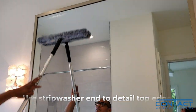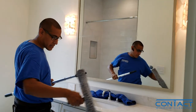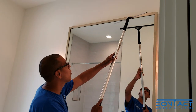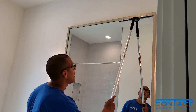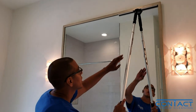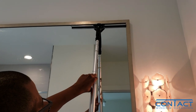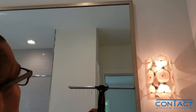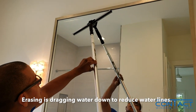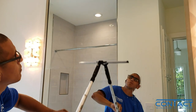Grab your squeegee, put it on the tip of your pole, and pay close attention. I've got the squeegee edge at the very top of the mirror. What I'm going to do — I call it erasing — I'm going to erase the water from the top and then pull it down. I don't know if you guys can see that, but it doesn't leave a drip mark. What I do to help is cut that edge and then rub it out, erase it, and pull it down.